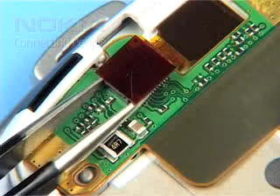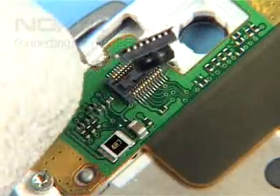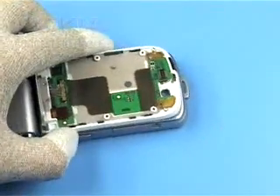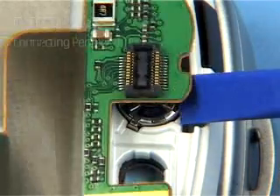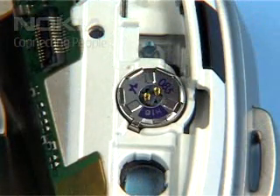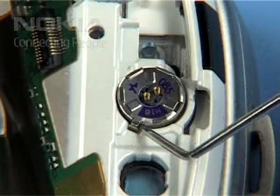Lift out the Glued-in IHF Slim. Remove the connector. Remove the CIF camera. Lever up the Flip PWB module. Now the Glued-in ear piece can be removed easily.